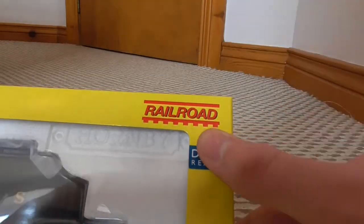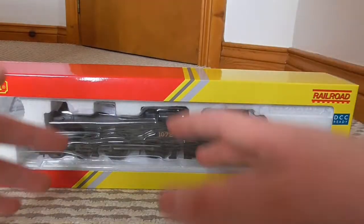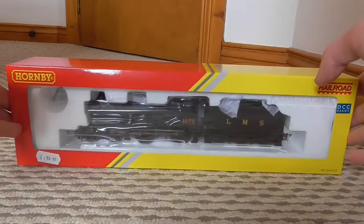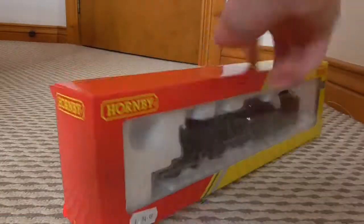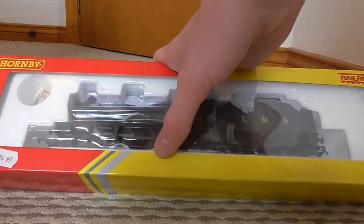She's DCC ready and is one of Hornby's Railroad range - this is more of a budget quality. To be honest, 74 pounds isn't exactly cheap, but it's not as detailed as their higher range stuff like my Class 31. Being the Railroad range, there won't be any info on the locomotive on the back of the box, and it is just Hornby's basic cardboard box with a plastic window and a polystyrene insert.